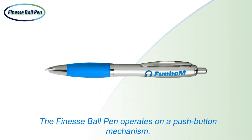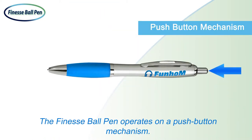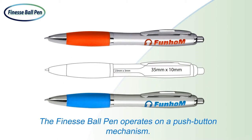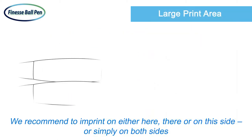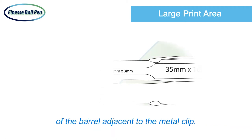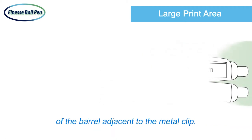The Finesse Ball Pen operates on a push button mechanism. We recommend to imprint on either here, there, or on this side, or simply on both sides of the barrel, adjacent to the metal clip.